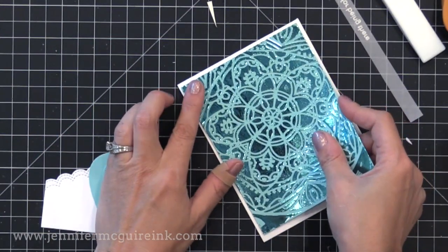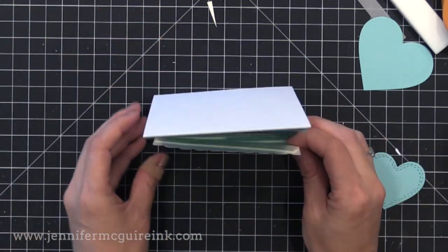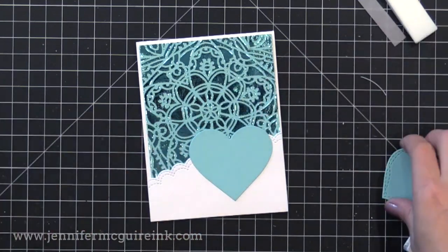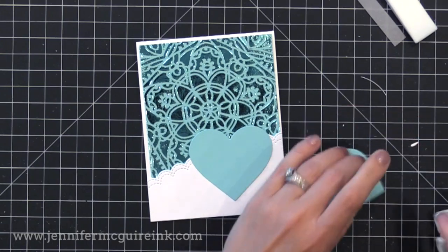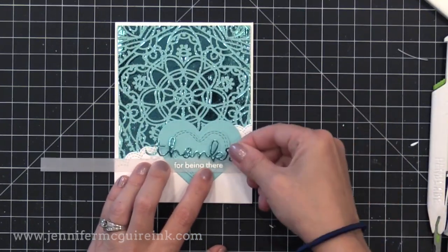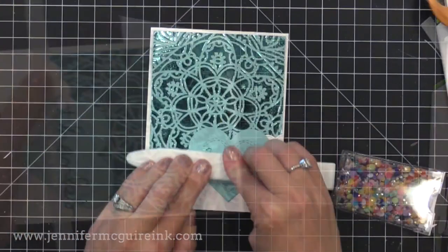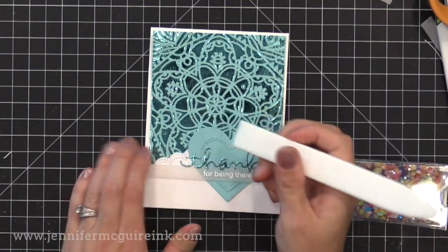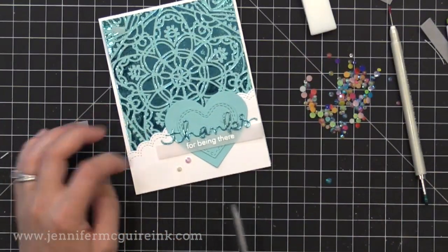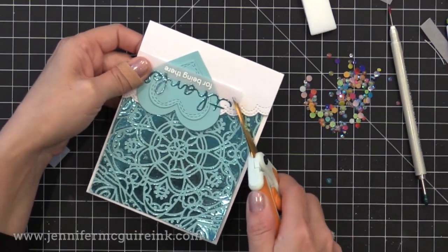Let me show you how all these pieces come together. I trimmed my foil background and added it to a top-folding white note card that's four and a quarter by five and a half. I use foam tape to glue on the little curved piece on the bottom, then adhere both hearts onto the front of the card. The hearts are die cut from the same colored card stock as the background. Once the hearts are in place, I add the white heat embossed sentiment from the Thoughtful Messages stamps, and I'm holding the vellum down with that sticky foil die cut 'thanks' that overlaps both the card and the vellum strip.